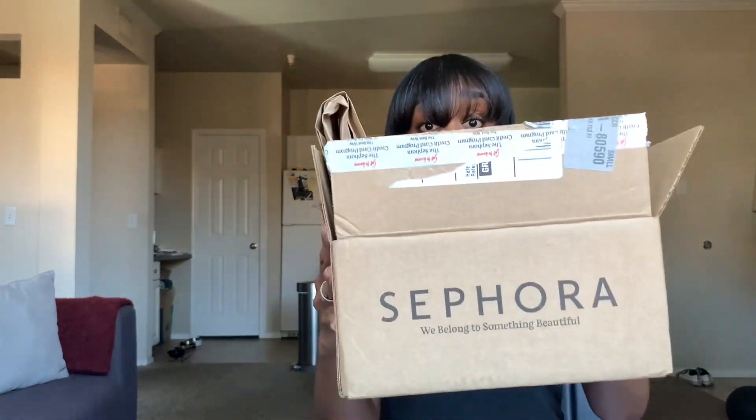We got mail, y'all! And just in case there's some brand newbies coming up in this piece for the very first time, we got a song for just about everything up in here. Get into it.